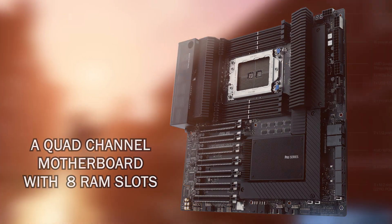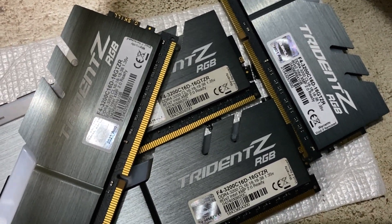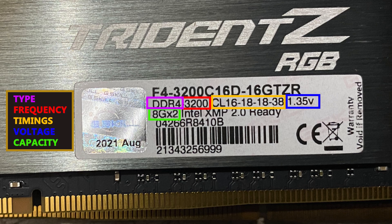I won't cover triple or quad channel in this video. Before you know how to set up dual channel RAM, you need to know some things about your RAM sticks. First, you will need two identical RAM sticks — they should have the same capacity, the same frequency and timings. You can find all these on the RAM sticks themselves.